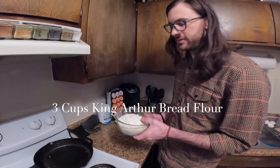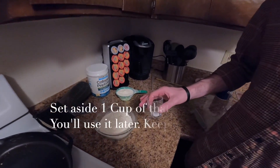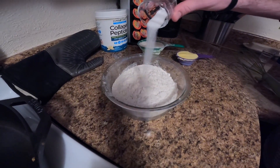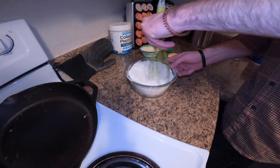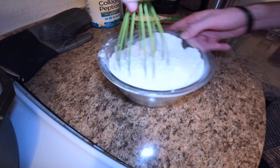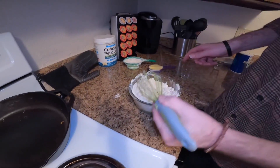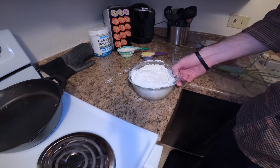Next we're gonna take three cups of flour — I'm using King Arthur bread flour for this recipe — and then a teaspoon of salt. We're just gonna whisk that together real quick to make sure it's fairly incorporated.